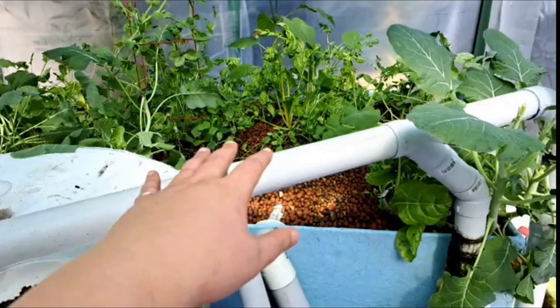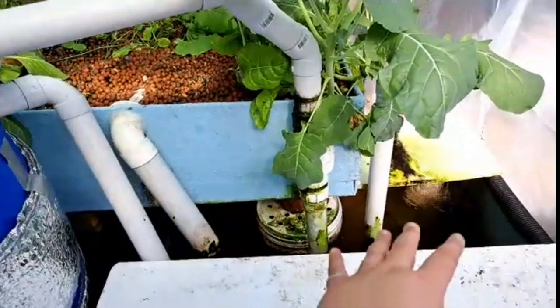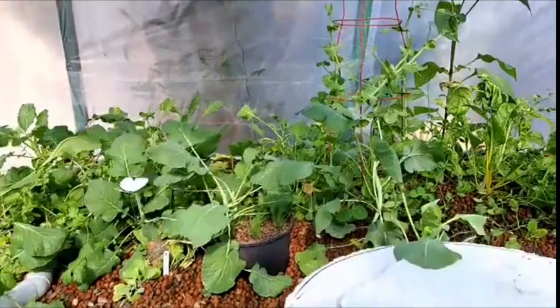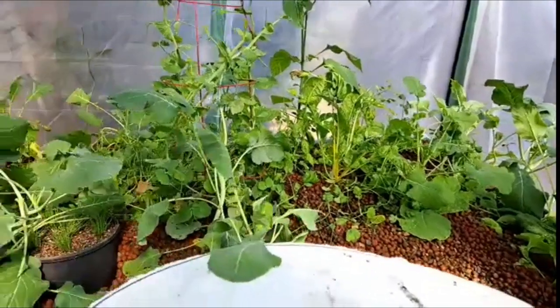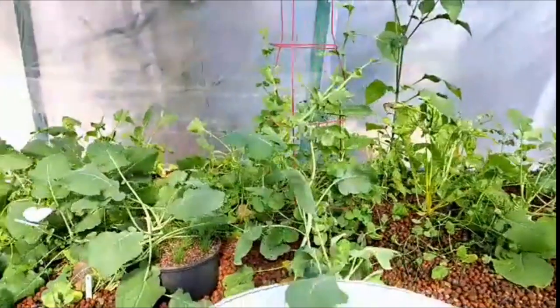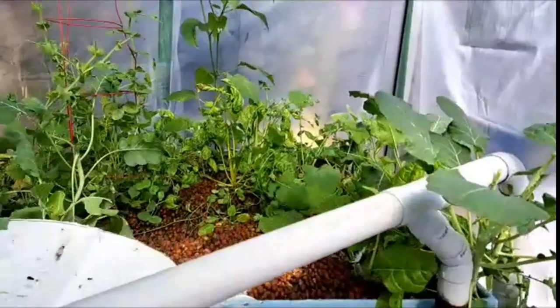The water comes into your sump from the grow bed. This is a three by three meter system and I'm getting an awful lot of growth happening in here. I've been harvesting like crazy — silver beet, coriander, and basil. Things are going really well. That's one of the benefits of aquaponics: you can get so much growing in small areas.